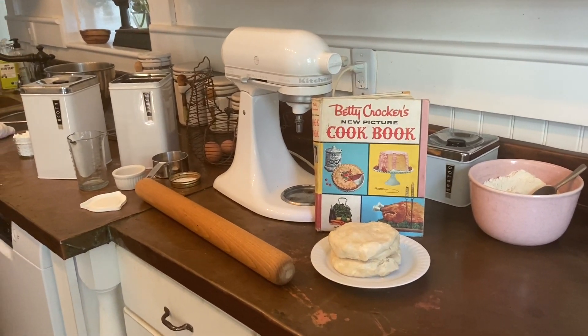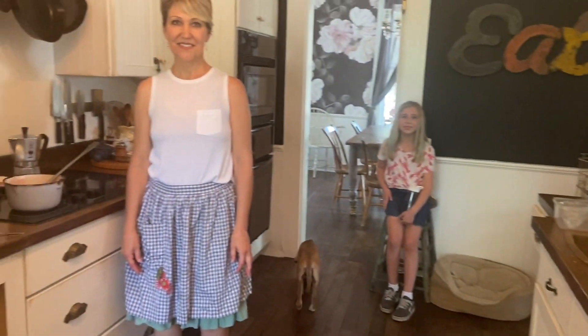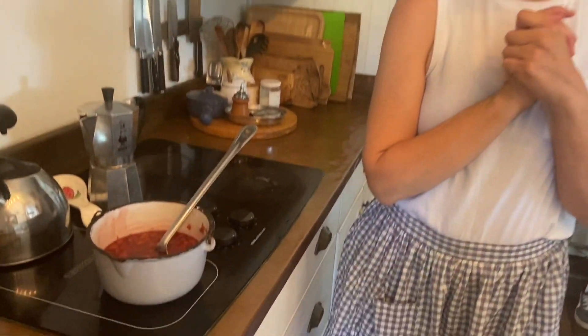We are back for part three of 'Six Feet Apart But Not Really Six Feet Apart.' We are here with Jennifer, baking our pie.